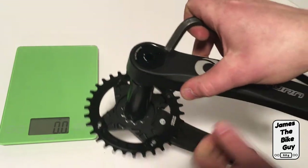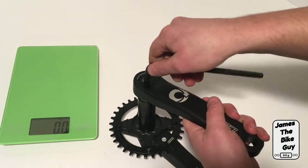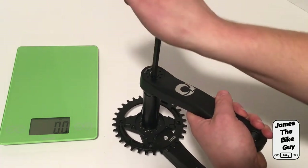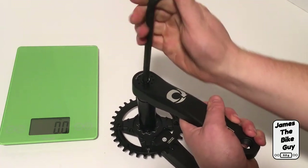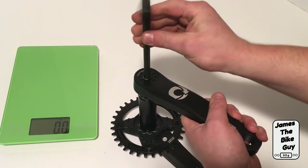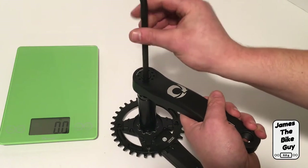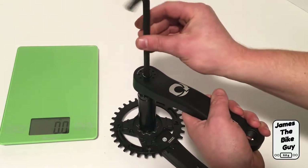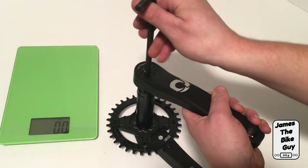Let's go ahead and take the crank arms off. To do that, it's an 8 millimeter on the non-drive side — just a standard lefty-loosey, righty-tighty. When we unscrew this you'll see the pretty massive splines on the crankset, which really allow it to be a nice solid and sturdy rig.